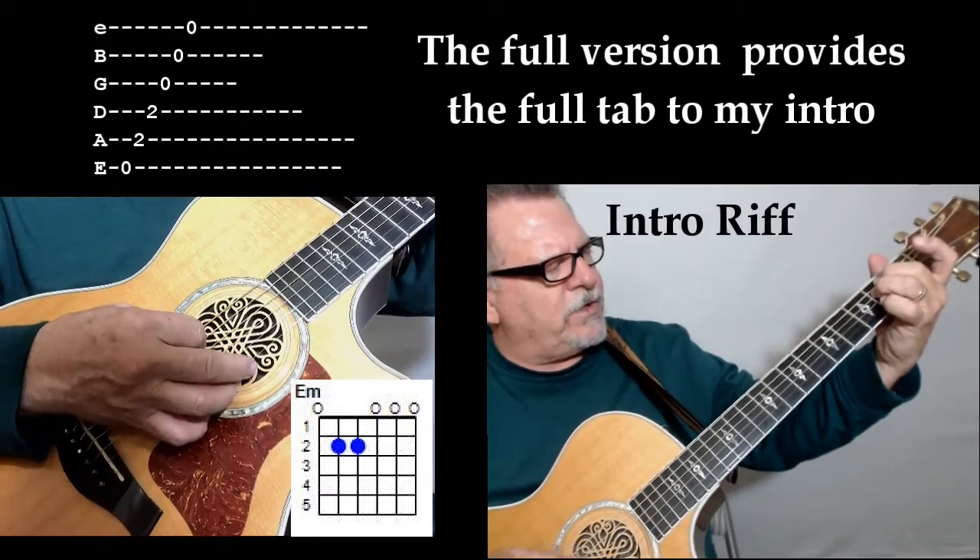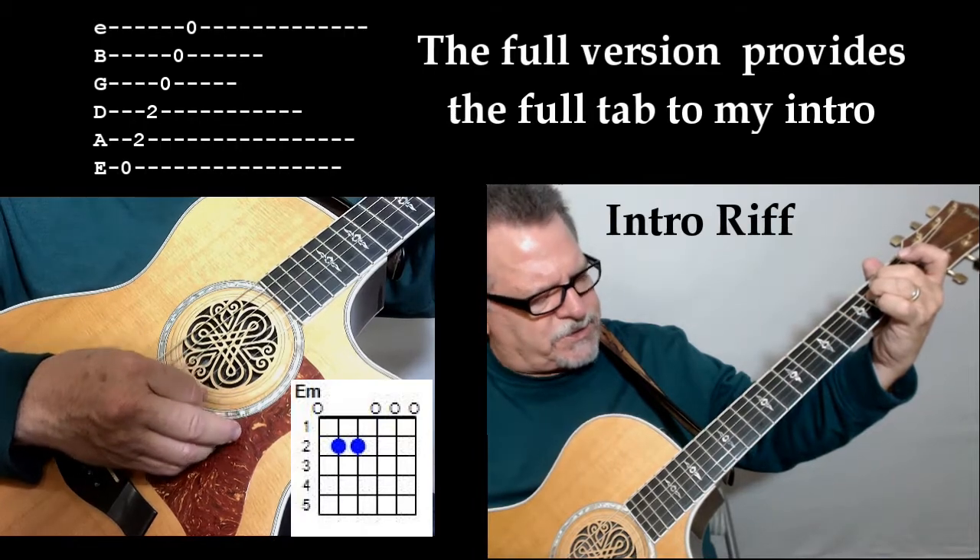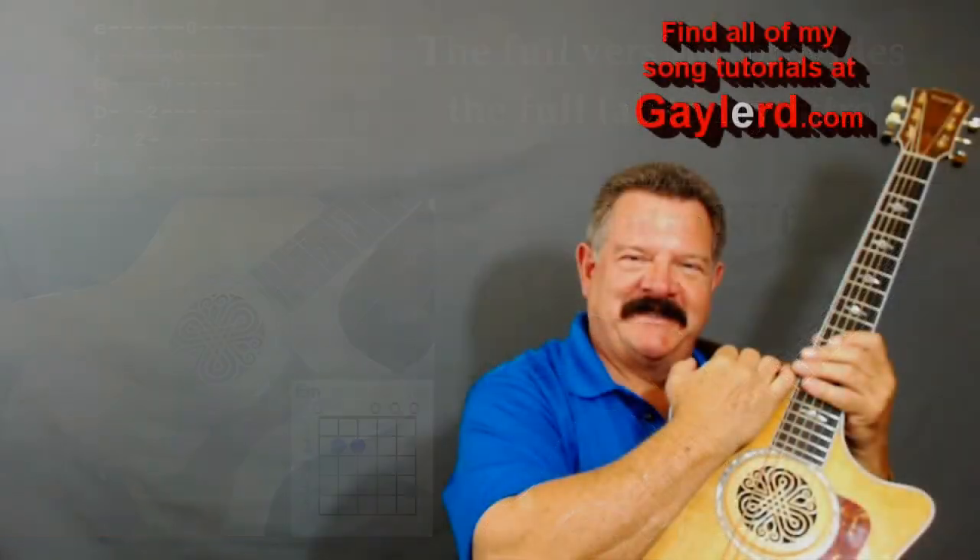On your E minor, all six strings — six, five, four, three, two, one — and then you get all the way up here.